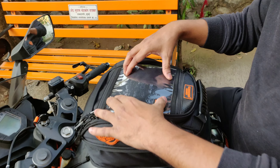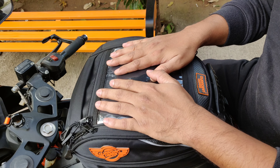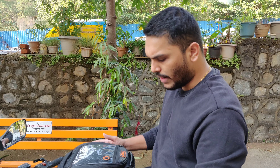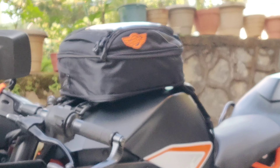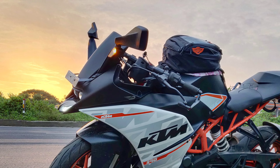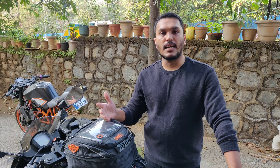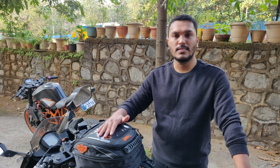Also, if you don't have a mobile holder, you can use this bag's transparent pocket as your mobile holder and for navigation from one place to your destination. This worked very well on my previous ride. I've now used this bag for 2-3 months and it's very good. So that was it for today — if you liked this video please like it and subscribe to my channel. Keep upgrading and keep improving in your life. Stay tuned, bye.